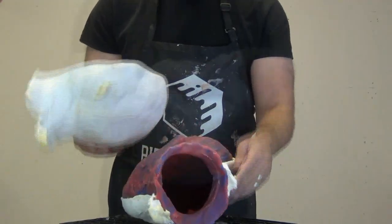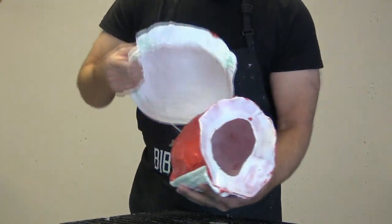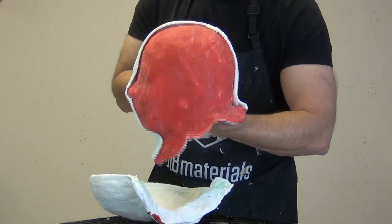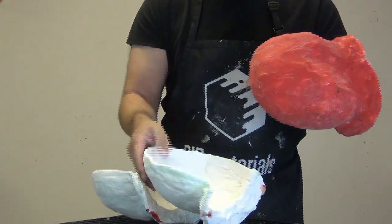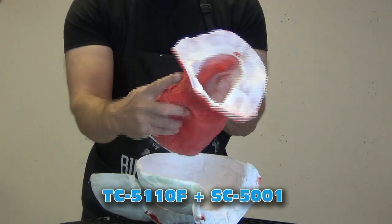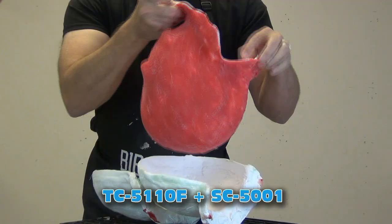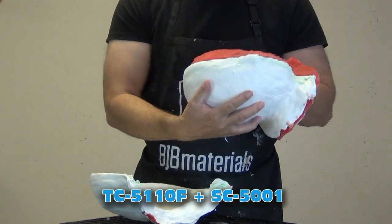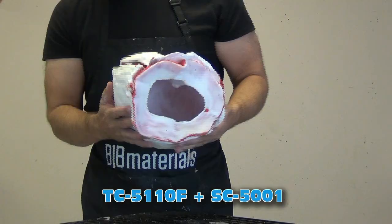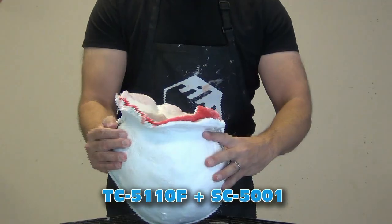Not the end of the world — I've used this mold a lot and it's served me well. But in a recent tutorial where I made a similar head mold, you'll notice how I made a flange around the base. That's for the head bucket video I posted a while back. That flange prevents casting material from getting down between the mother mold and the brush-on silicone mold, and that mold was made using TC5110F thickened with SC5001.